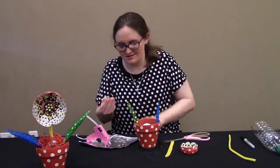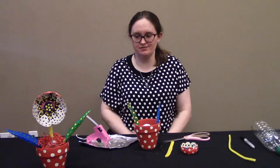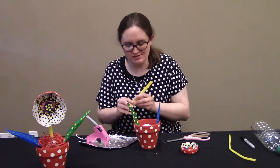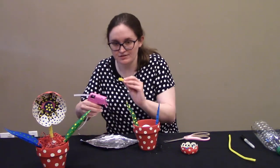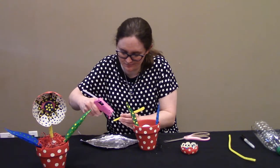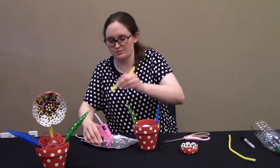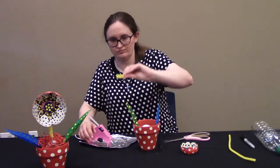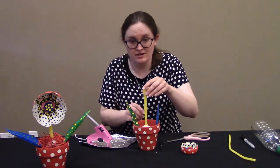Hot glue is very good for plastic, but it's very hot. With the leaves in, now I'm going to hot glue the pipe cleaner into the hole on the top. Put a little hot glue on the ends of the pipe cleaner and stick it into its hole. Let that dry — it doesn't take long.